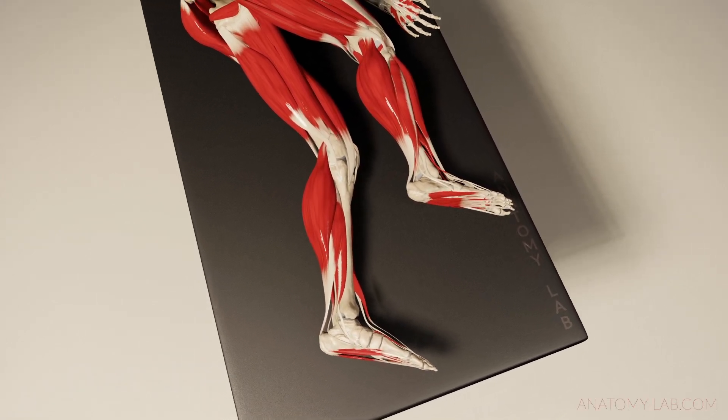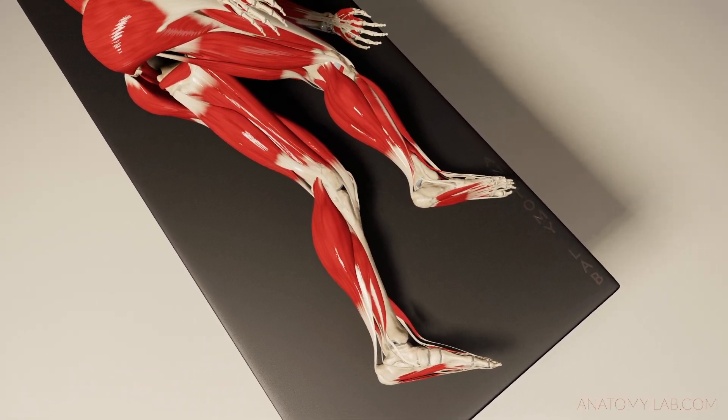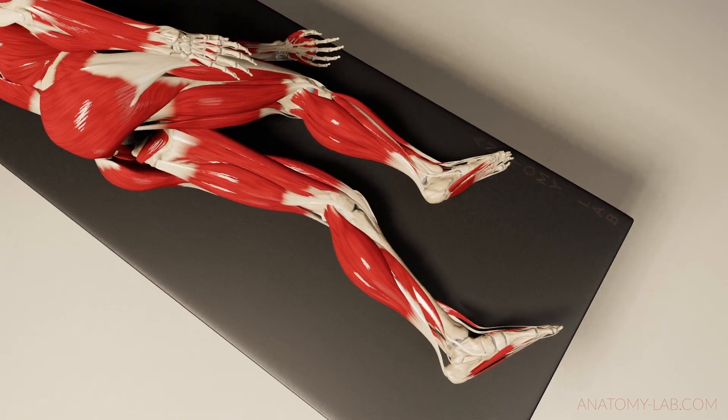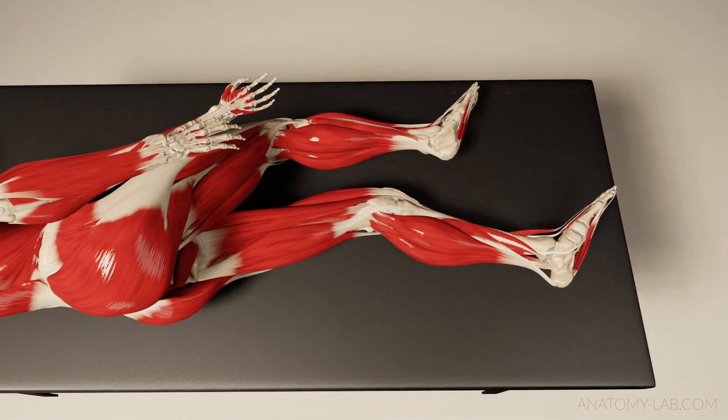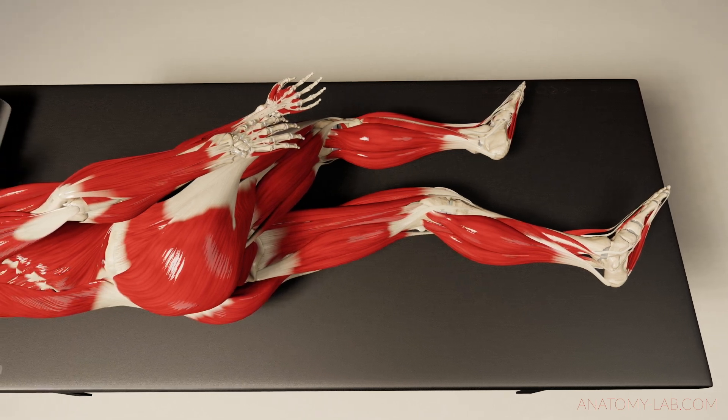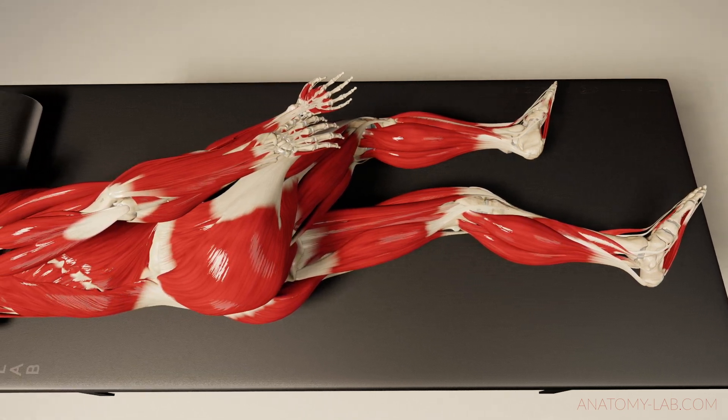Welcome back everybody to a new episode of my anatomy bench series. This time we'll look at a client lying sideways. I will talk to you about how you can take advantage of this position and give you some ideas where you can apply this in your daily workflow.